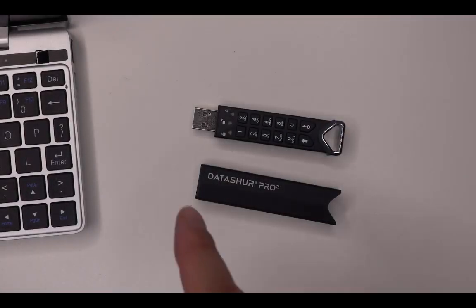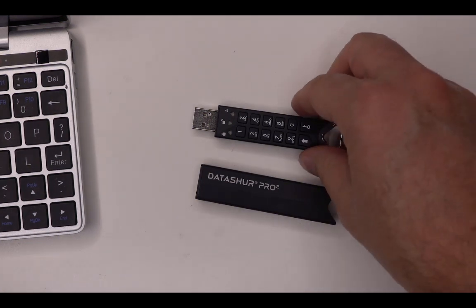How do I put this DataShure Pro 2 stick into read-only mode — global read-only mode?